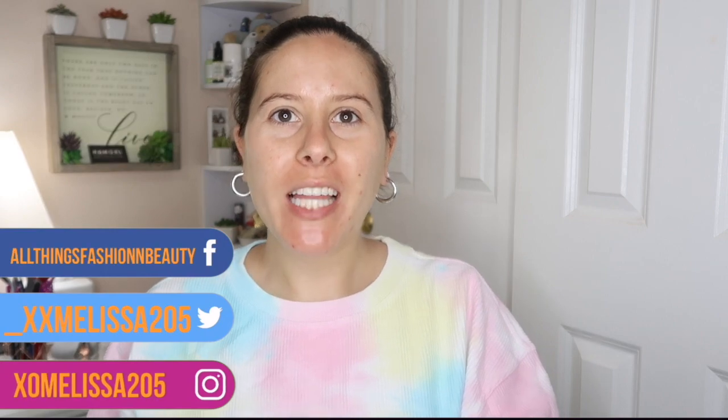Hey guys, welcome back to my channel. My name is Melissa for those of you who don't know, and for today's video we're going to be doing a little wear test slash first impressions on the new Palladio collection.